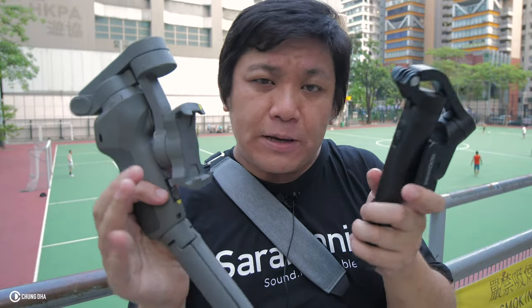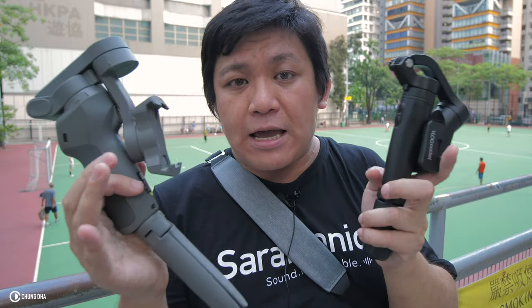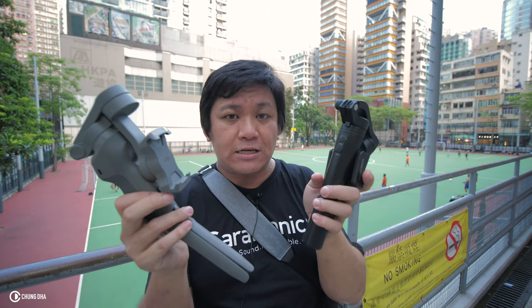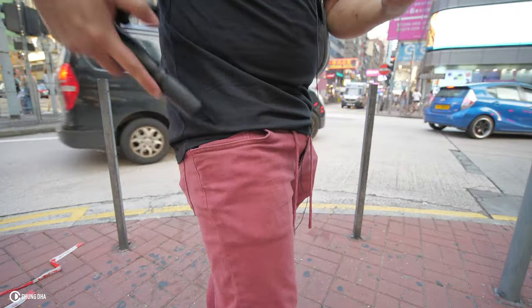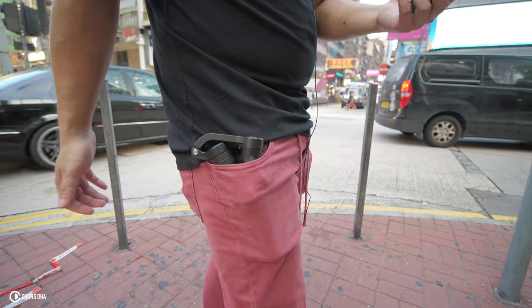They kind of are copying, or have copied, the Snoppa Atom, but I couldn't get my hands on the Snoppa Atom. So I'm going to compare these two because they are still quite easy to find and buy. The Vlog Pocket is actually really pocketable — you can just put it in your pocket.